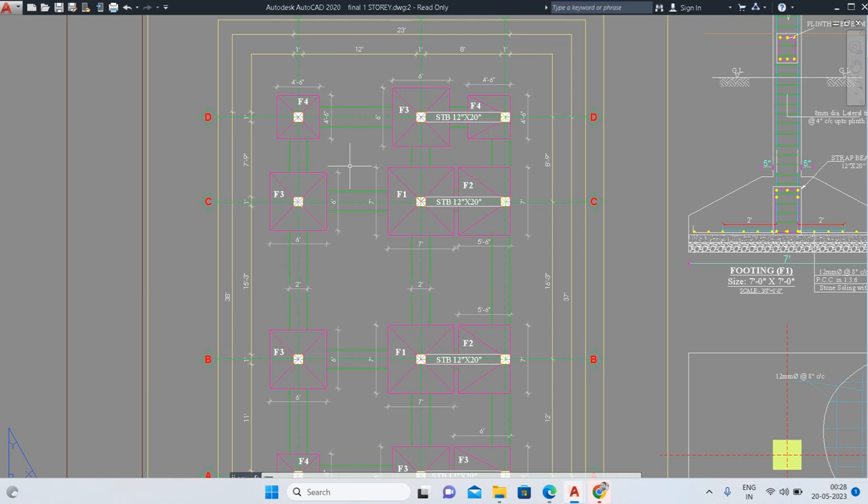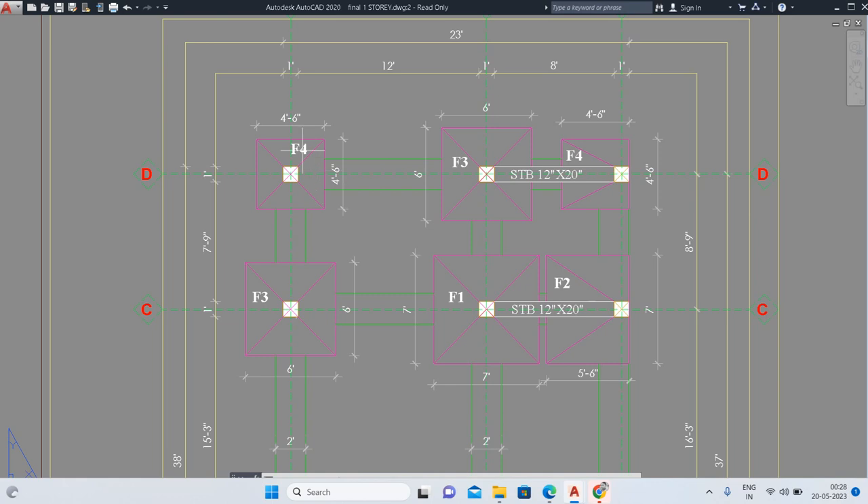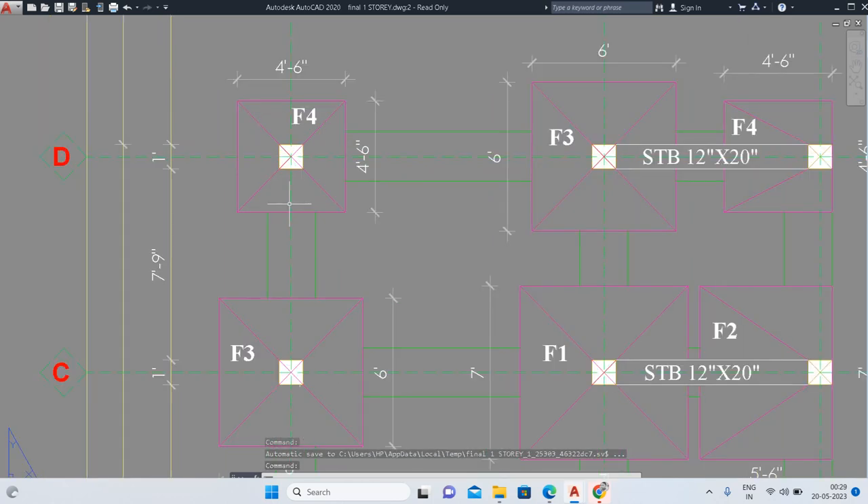Here you can see the details of F4 footing. The trench size is 4 feet 6 inches by 4 feet 6 inches — this is the trench and the hatched portion inside is the column. For F4 footings we have to excavate trenches of 4 feet 6 inches by 4 feet 6 inches. For walkability, we need to extend 300 mm — that is 1 foot more excavation — to develop the column footing.